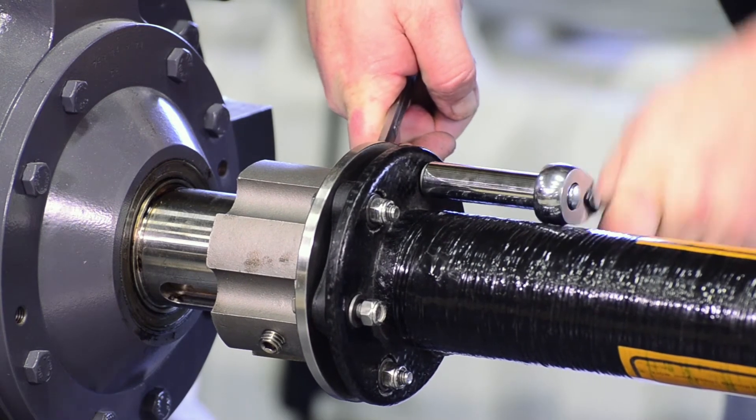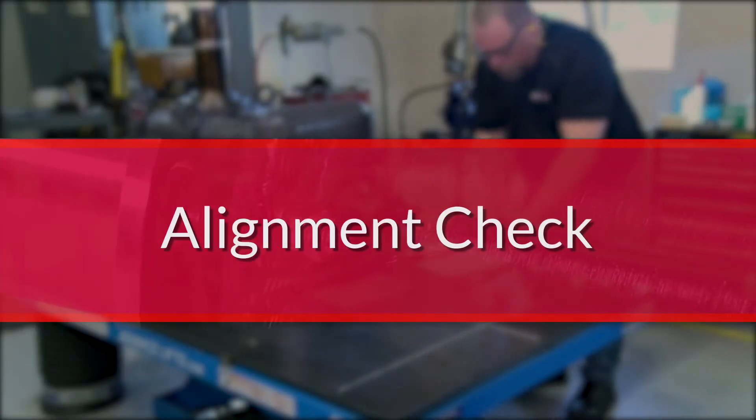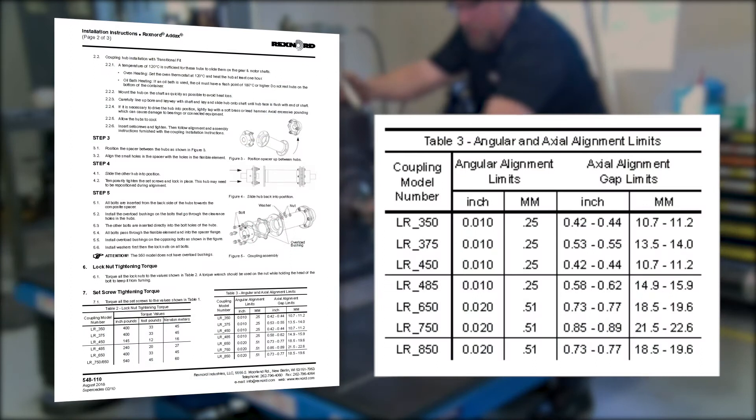Once all the lock nuts are properly tightened, assembly is complete and proper alignment must be verified. To ensure good performance and lifetime of the Addix composite coupling, the coupling must be aligned properly.